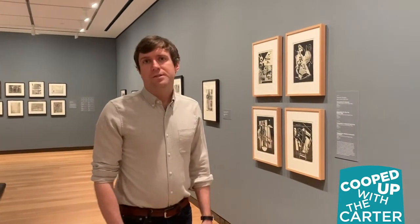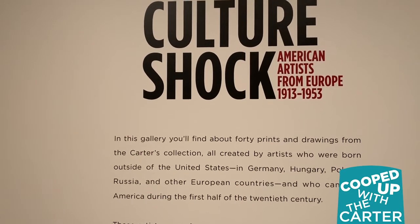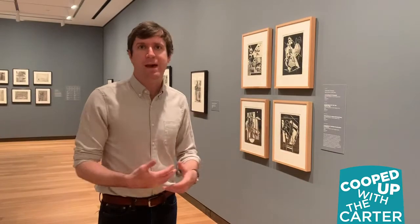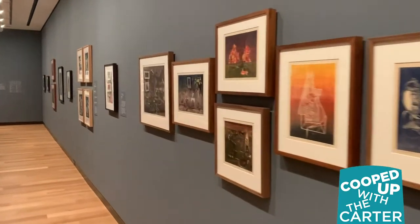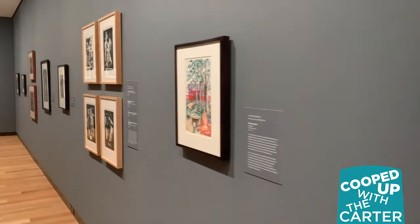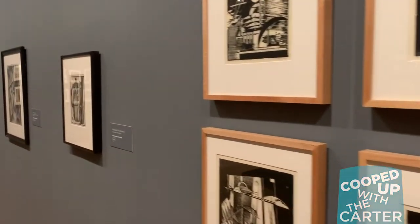One of the goals of this new works on paper gallery is to showcase components of the Carter's collection of more than 7,000 prints that haven't been shown, to tell new stories and new perspectives. We hope that Culture Shock will be a great first step in that direction. About three quarters of these prints have never before been on view, and they tell a more expansive story of American art that often hasn't been told in our galleries.